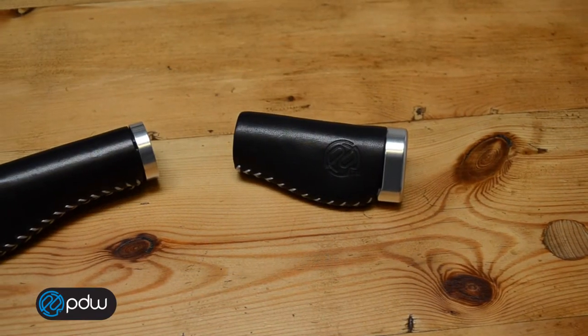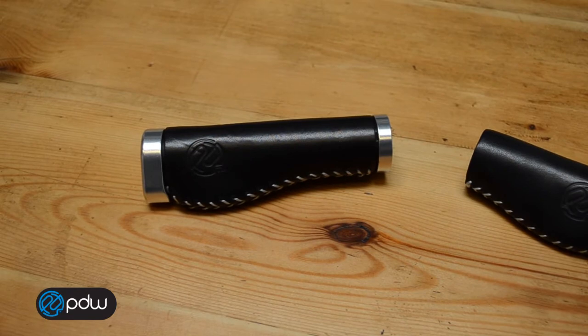The whiskey grips also come in a version for bikes with internally geared hubs, so the right grip is a bit shorter at 96mm, and then the left grip is still full length. So that's the whiskey and bourbon grips. I hope you get a chance to check them out in person — they're even better when you actually get your hands on them.